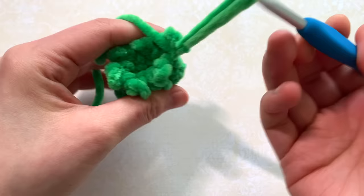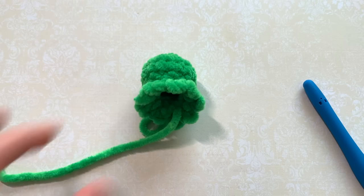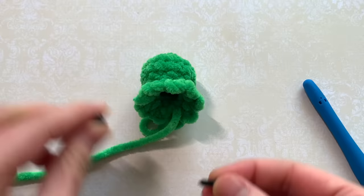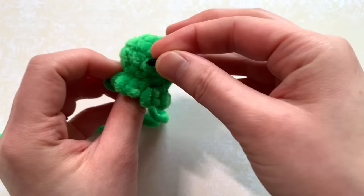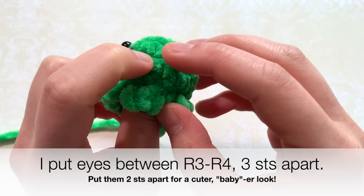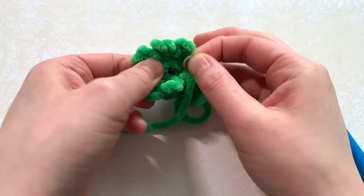When you reach the very end you can go ahead and stuff your octopus. If you're using plastic safety eyes you can attach those to the front of the octopus's head — I'm going to use really small six millimeter eyes. There's no real right or wrong place to insert the eyes; I just put them wherever I think is cute. I put mine between rounds three and four, three stitches apart.